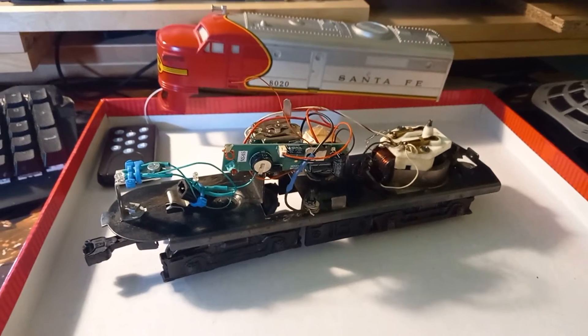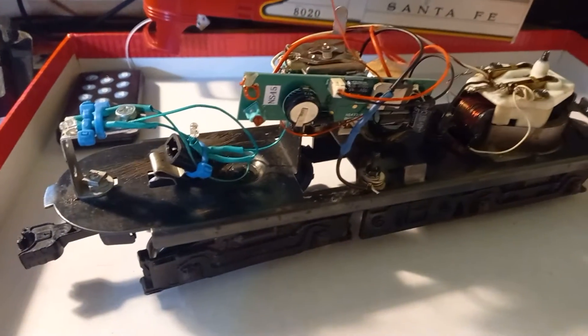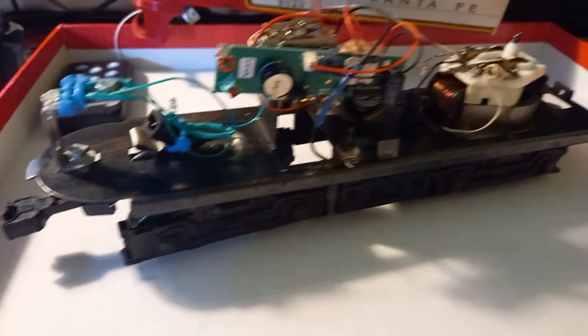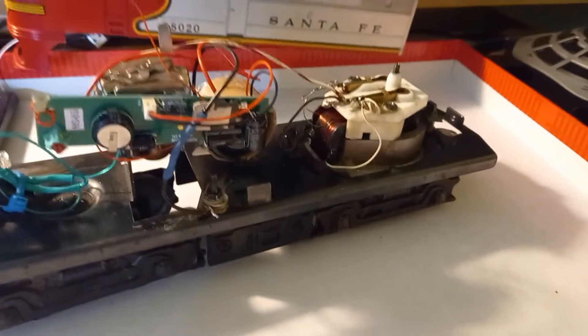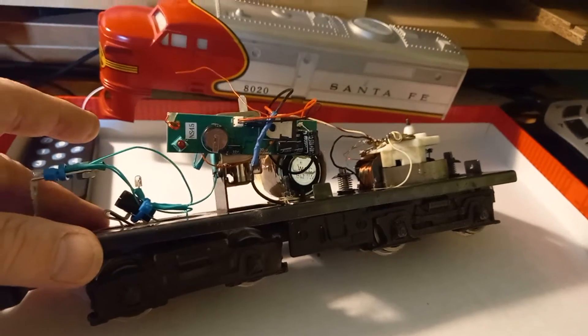This is a little video mainly for people in England who don't know what American O-gauge four-rail locomotives look like.